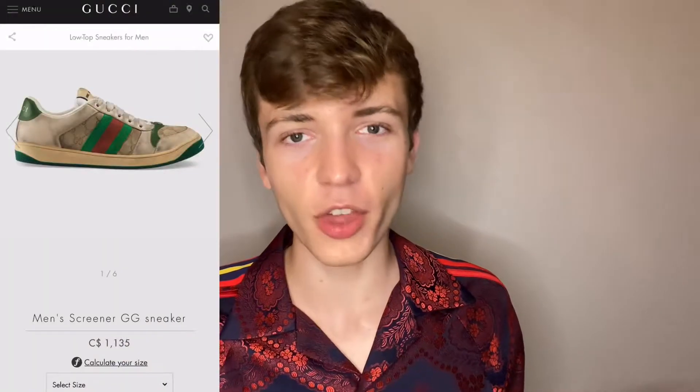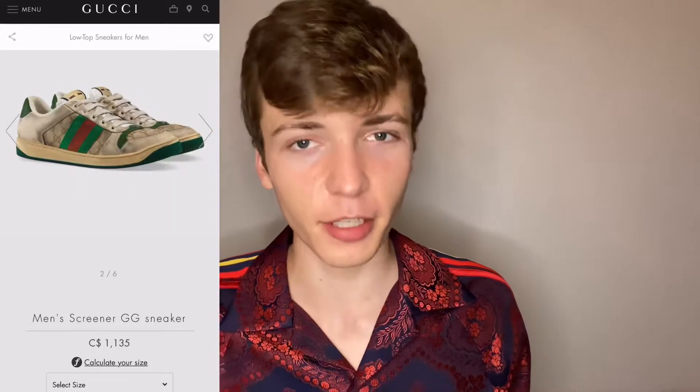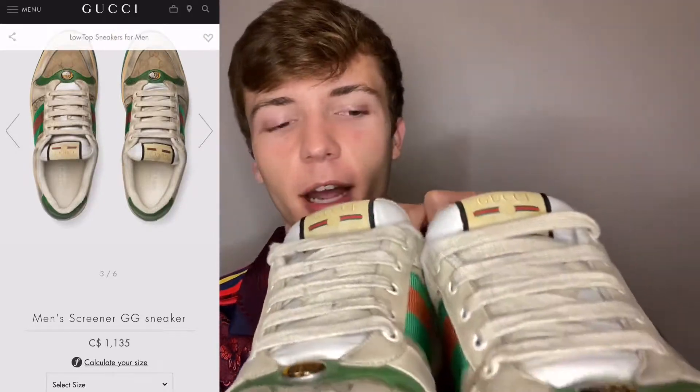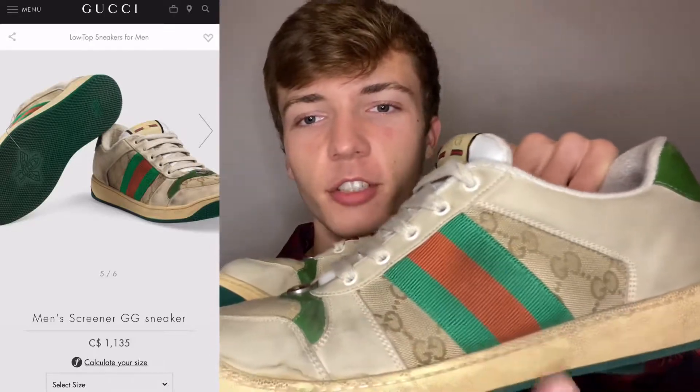Two and a half years later, they're now $1,135 Canadian before tax, which is a bit crazy, but hey, that's inflation. Pretty much these shoes are inspired by the 70s and that's why they have this vintage distressing look on the side of the shoe.